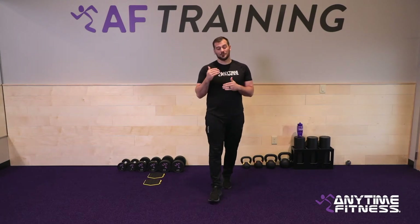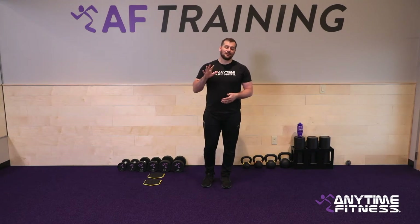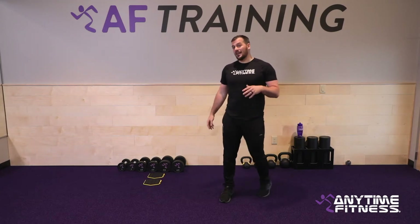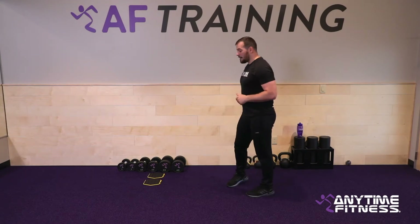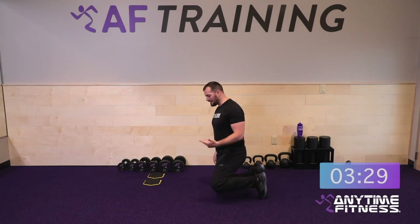We're going to have a nice long set using sliders, so make sure you have those easily accessible. The kettlebell you use for the snatches will also work for our last superset, where we go through some rows and squats. Two sets, eight rounds, and then finish up with a superset which is five rounds of a 30-30 format. Today's main skill acquisition is the modified snatch — we're going to teach it, coach it, and master it together.